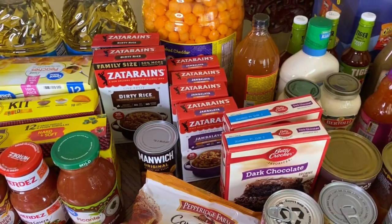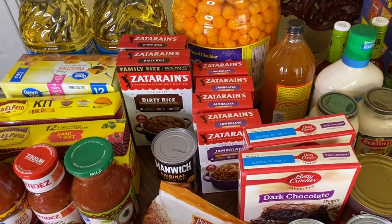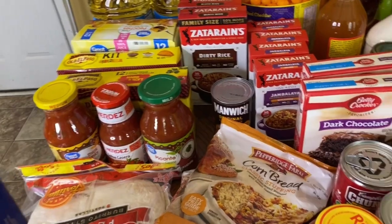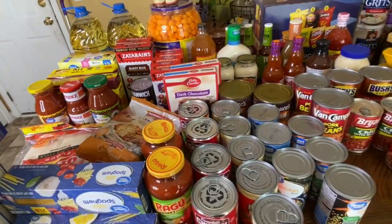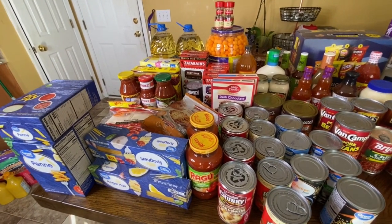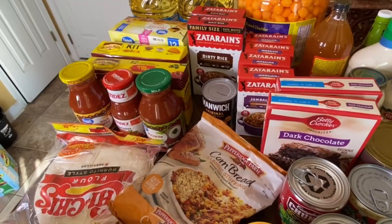That's why when you go out and see something you know your family eats, go ahead and get it if you can, because they will run out. There were spots on these shelves that were empty. People are stocking up for the fall and for the winter. So keep that in mind when you're thinking about what you want for your food pantry. I got these bay leaves — I'm going to use those inside my food containers with the gamma lids to help keep everything nice and fresh.